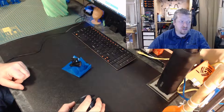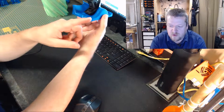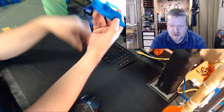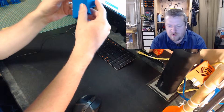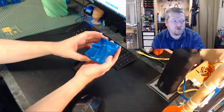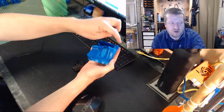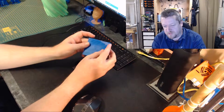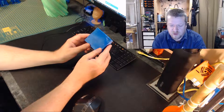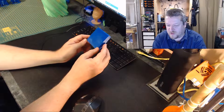So here's our little Benchy sitting on its waves. As you can see from the print, on this part here it was really, really thin and close to the bed. Some of the other parts were really close too, and it did come off eventually. But this back corner, which was oriented towards where the time-lapse camera is, was way too far away. With the auto-leveling it doesn't end up flat and level, which is the whole point of auto-leveling.